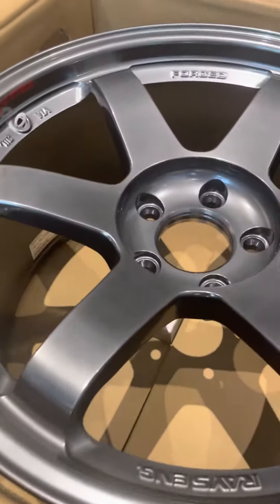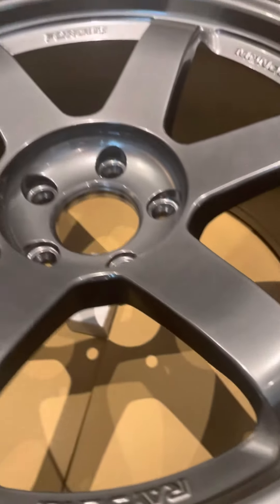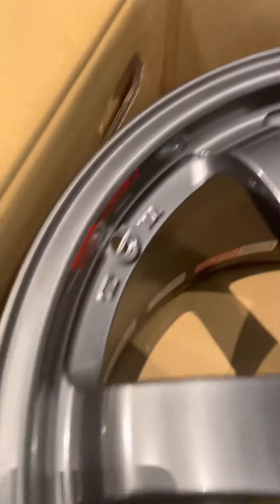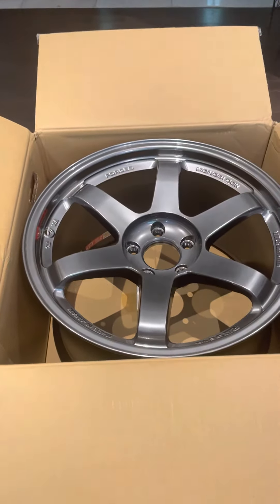There you go. I'm not sure if this one is the back one — 10, 10 and a half — yeah, these are the back ones. So there we go, the TE37s forged, and that's how they look like.